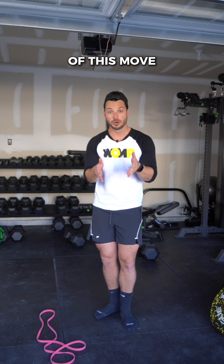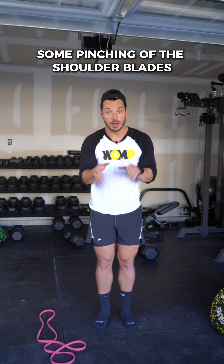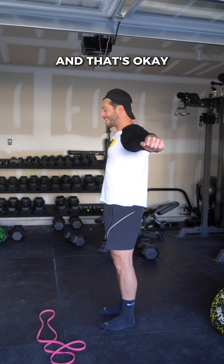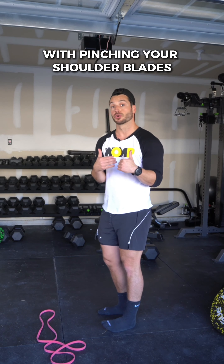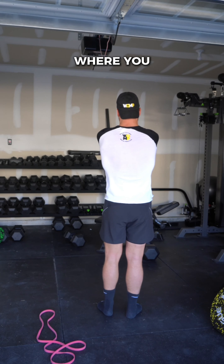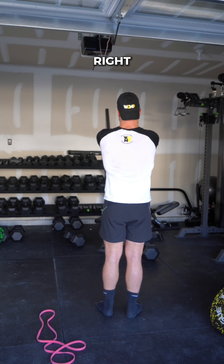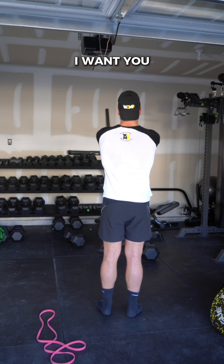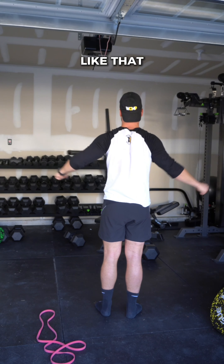The primary focus of this move is pulling the arms apart — it's not pinching the shoulder blades. Some pinching of the shoulder blades will happen as you pull through the chest and that's okay. I just don't want you to initiate the movement with pinching your shoulder blades — where you're pinching the shoulder blades and then pulling the arms apart. I want you pulling the arms apart, and then maybe as you pull through the chest, pinching the shoulder blades.